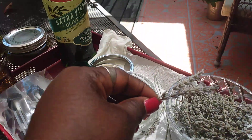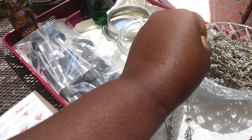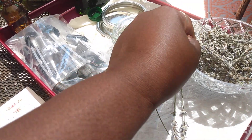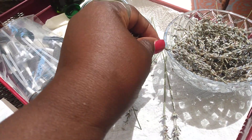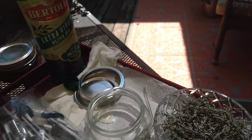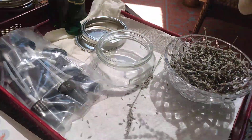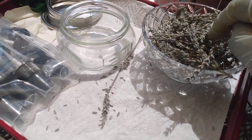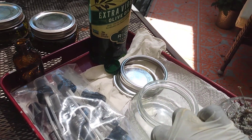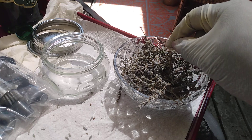I've gone ahead and removed the petals from the stem. To show you how I did it — you just break it off right where the petals end, and I'm going to place this whole part into the jar. That's how much I removed from the stem — just break it off right here.